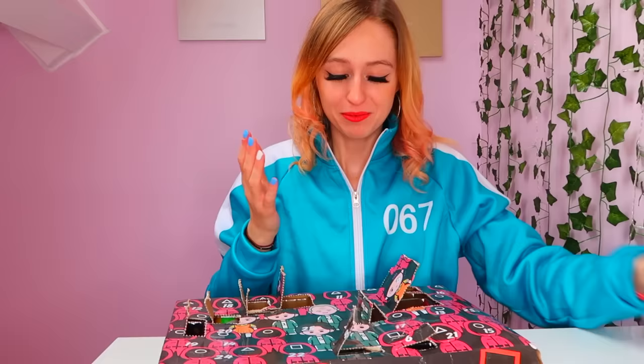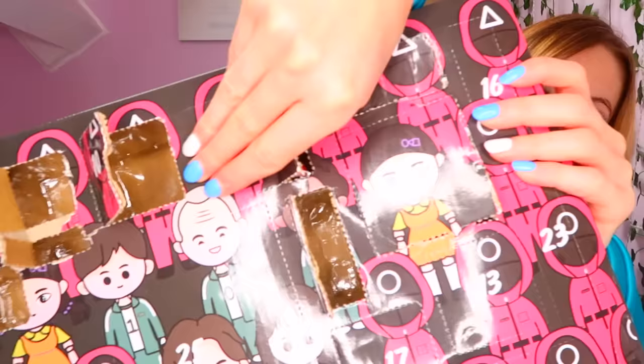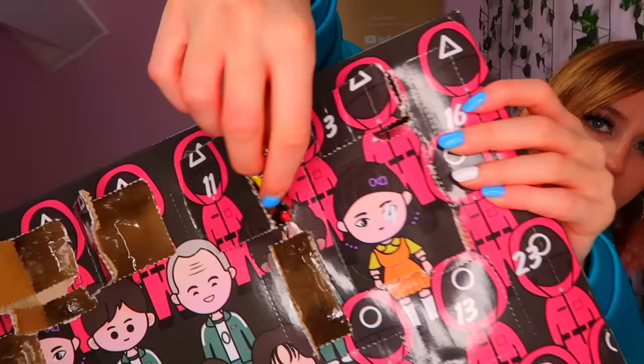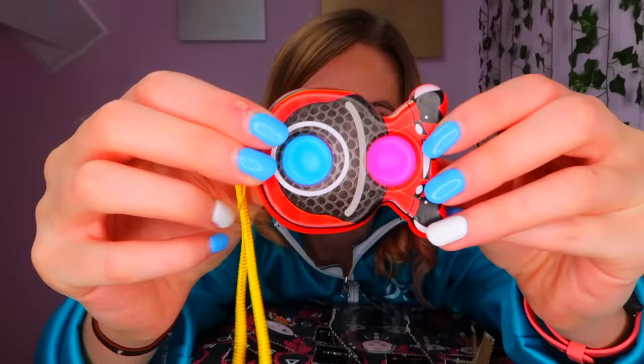We have 15 boxes left to open. Let's move straight on to number 11 — it's right by number 10 and it's the same size. Let's hope it's another one of these. We got another guard pop-it, this time it's the circular guard. We got the square one before. That is a really good simple dimple.